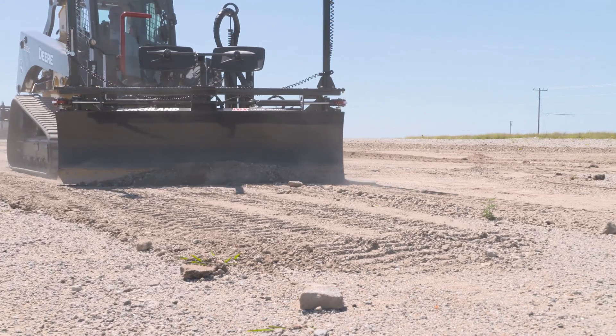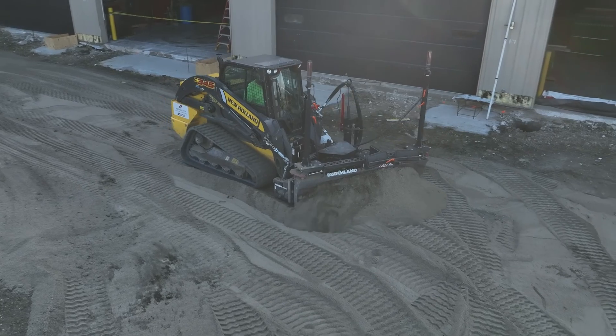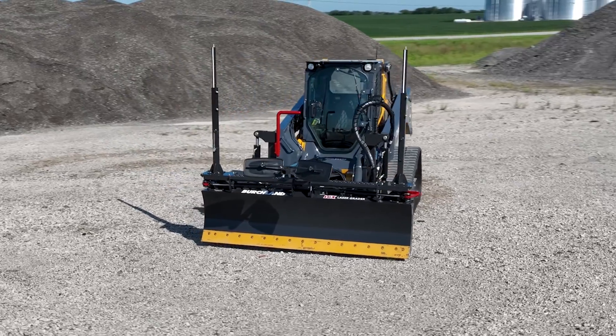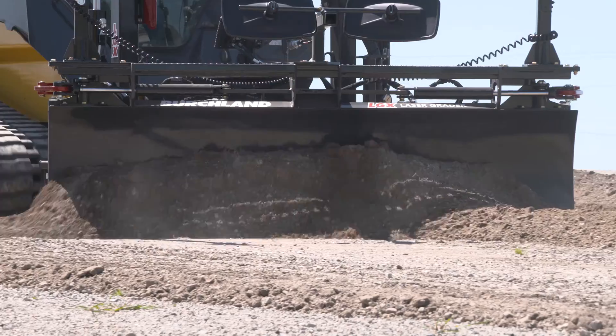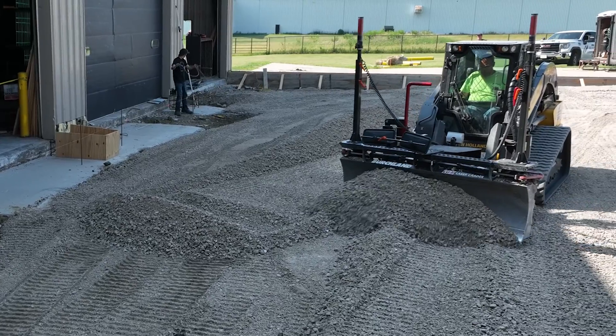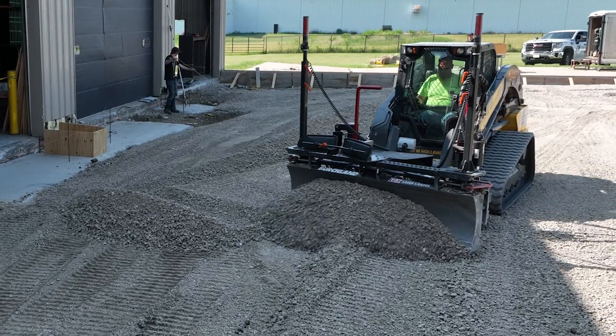At Birchland Manufacturing, we understand the importance of precise and accurate grading results. Our LGX Laser Grader has a variety of innovative features that can help you complete your projects with ease and greater consistency.